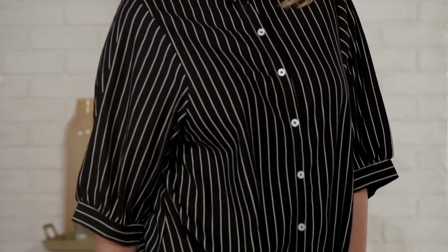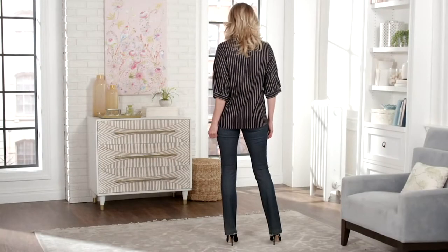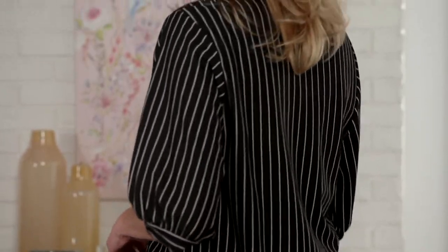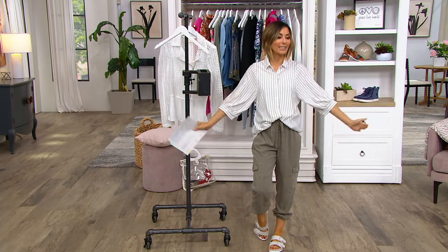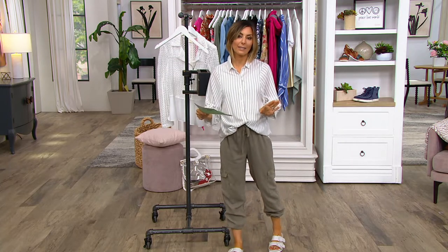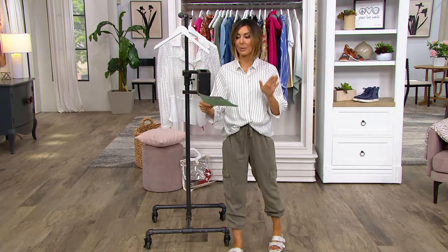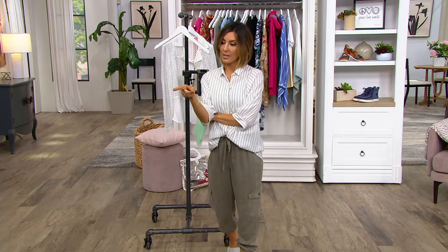In this jacquard yarn dyed button front stripe top, this is how you do button front shirts in summertime. It's loose, it's relaxed, it's a shorter sleeve, and it's under $30. We just saw it on Jill, you can see it on me, and Susan's wearing it. Item number 838-1306 — it's no longer $60, it's now $30 with an easy pay of about $10, and there are three different stripe options.